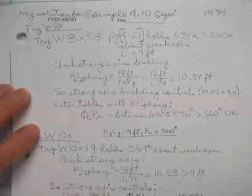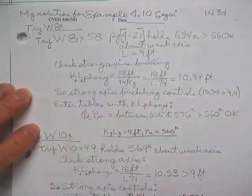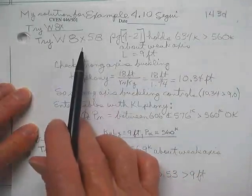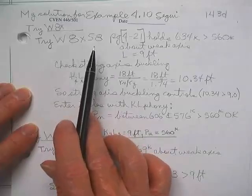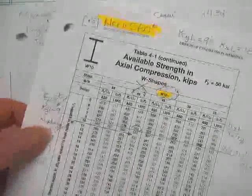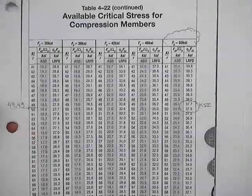They're all good examples of using both tables. This one you don't have a table for — it's an 8×58, not an 18×58. So you're going to have to do that one by hand. And once you did it by hand using those F-critical tables, you have one last check after that. What is that? Select the shape — what do you still have to check once you pick a shape? Local buckling. You have to check and see if there are any slender elements on the shape.